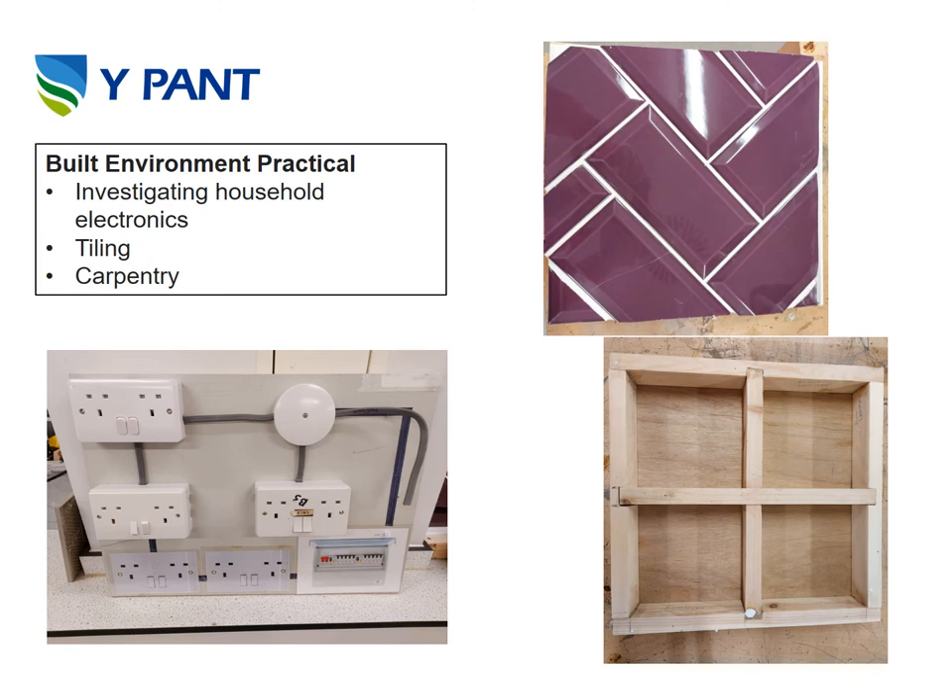On this slide we have some examples of work you'll be producing as part of the Built Environment course, investigating household electronics, tiling and carpentry.